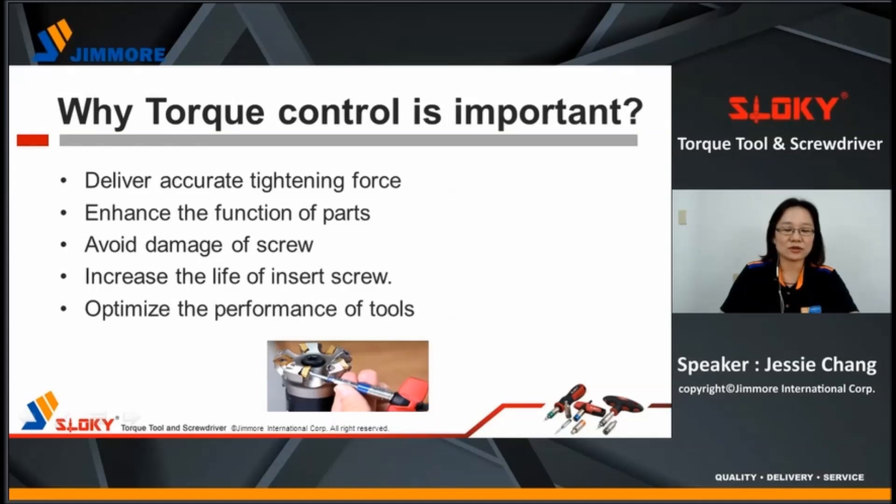Quiet torque control is important. To deliver accurate tightening force to precise parts, no more over-tightening. To enhance the function of assembling parts, to avoid damage of the screw which may get stuck in a cutter, and to increase the life of the insert screw. To optimize the performance of tools, especially when in multi-piece indexable cutters.